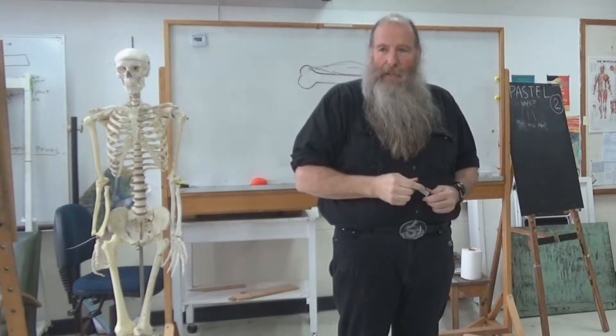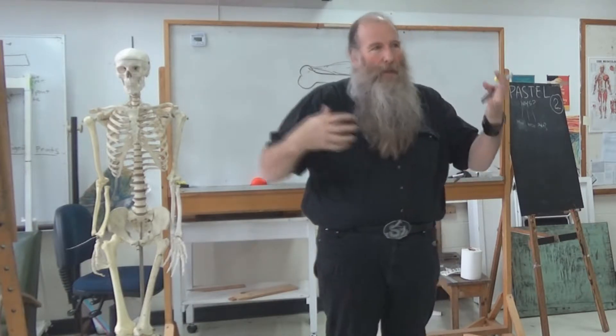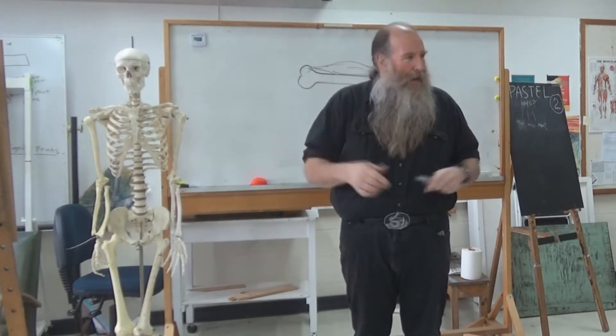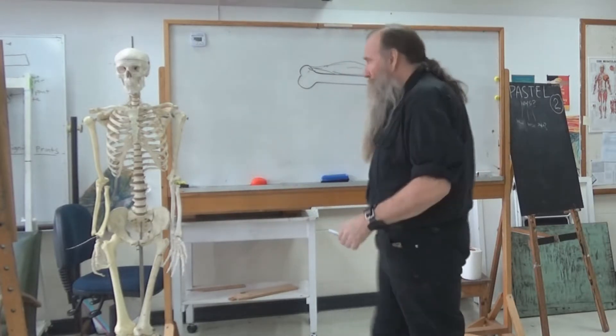Now we're looking at the skeletal muscle group. Every muscle, especially in arms and legs and things like that, will start at a bone and end at a bone. And that's what makes our ears move.